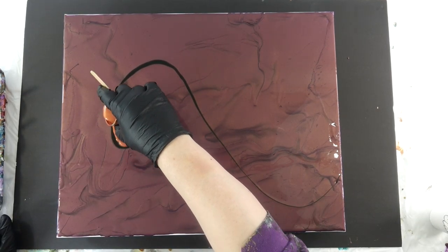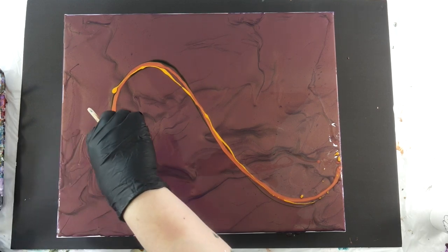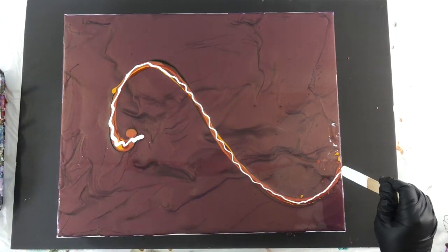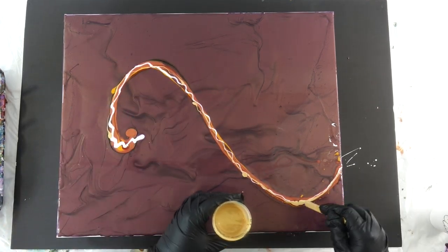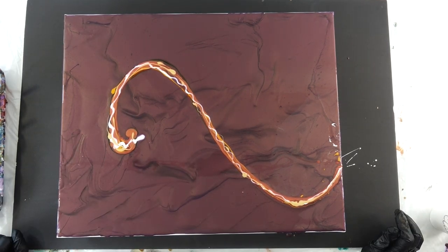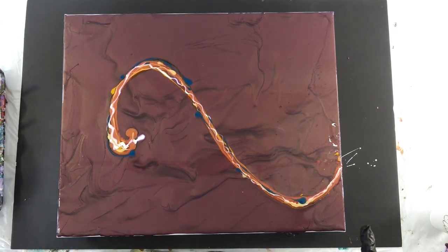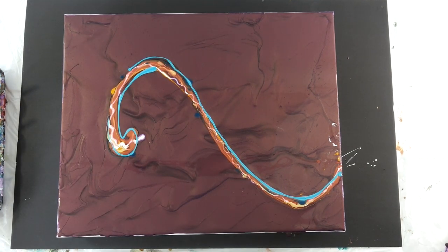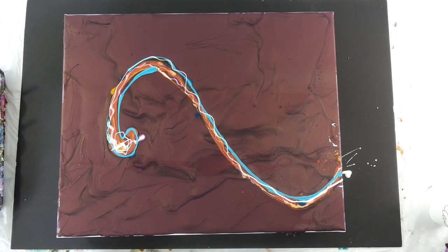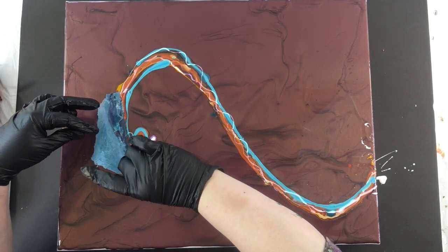Let's get to this painting. I'm going to go over the colors verbally: black, nickel azo gold, Indian yellow, quinacridone orange, and then just a regular gold. Also white — I used titanium white — and then deep turquoise and teal.